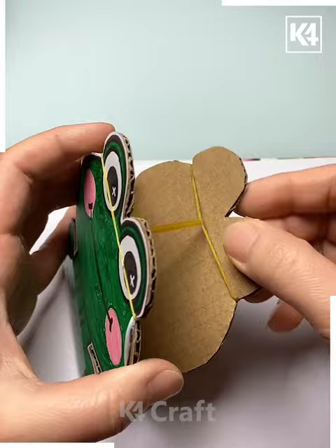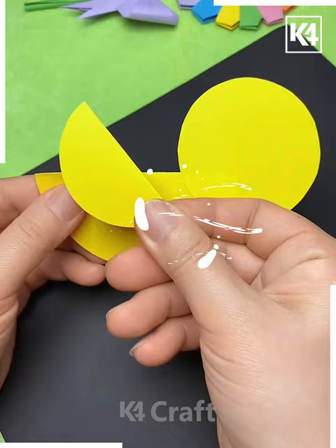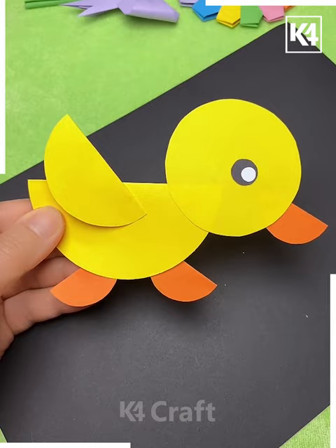In the next we are using the semicircular sheet and circular sheet — basically using a yellow and orange sheet to make a bird — and it's ready.